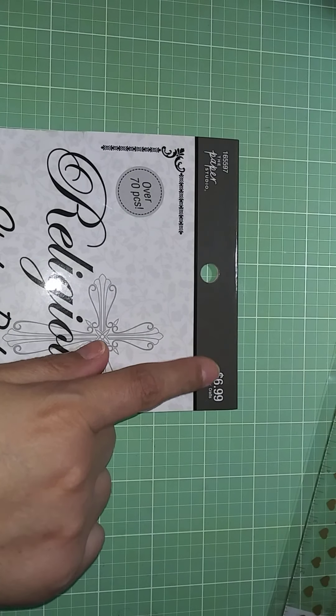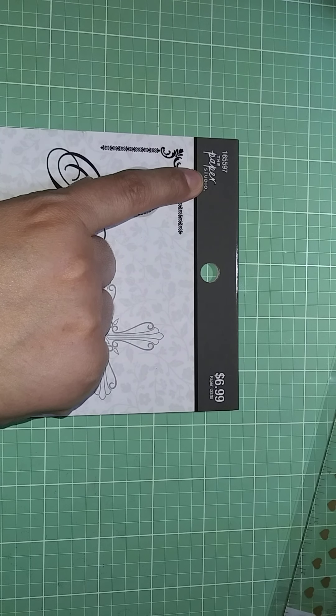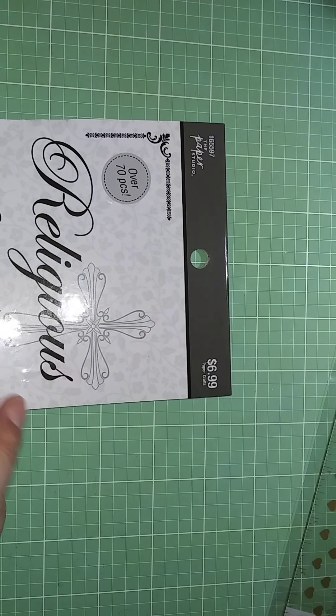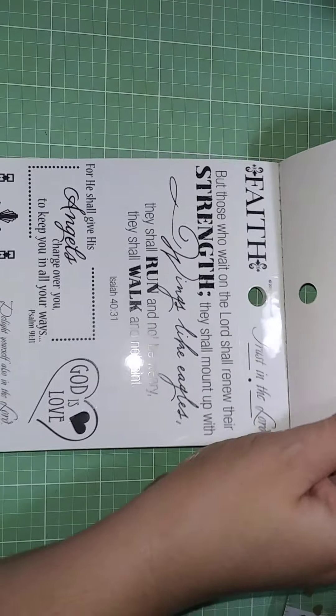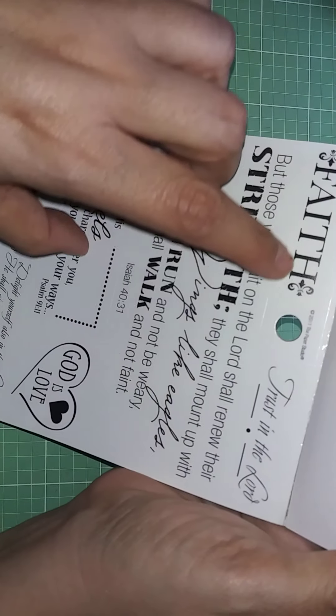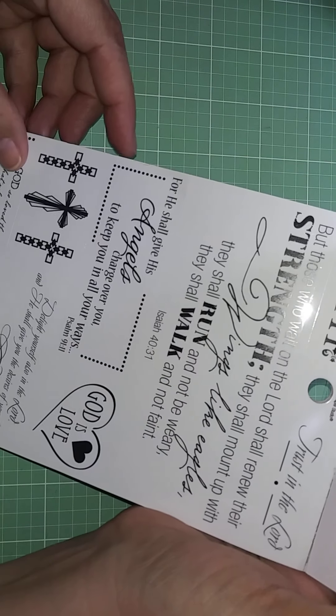Then I bought stickers because I just really, desperately needed some. I got this religious sticker pack — it was $6.99, but everything this week at Hobby Lobby from the Paper Studio is 50% off, so I got it for $3.50. There are over 70 pieces, and I love them because they have a clear background, which means you can put them on anything.